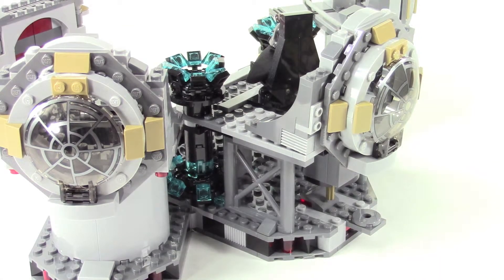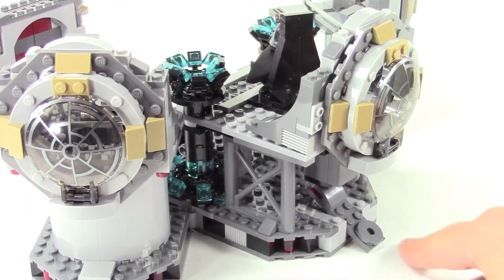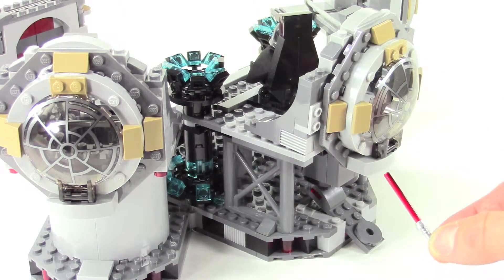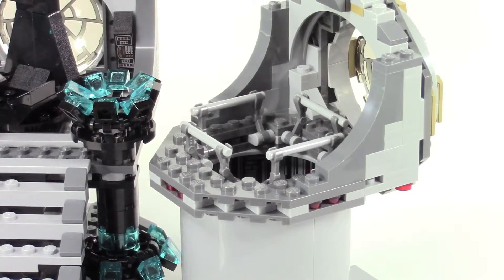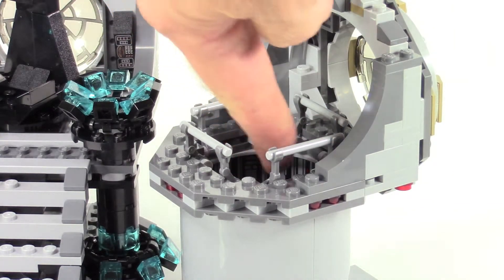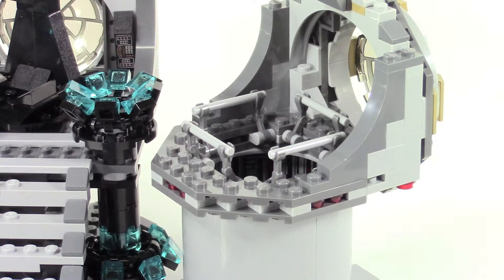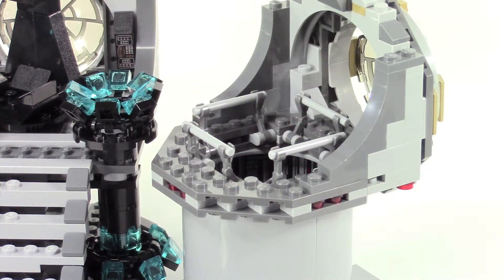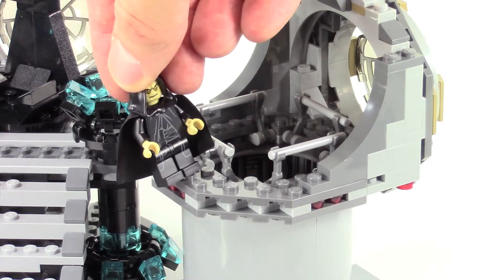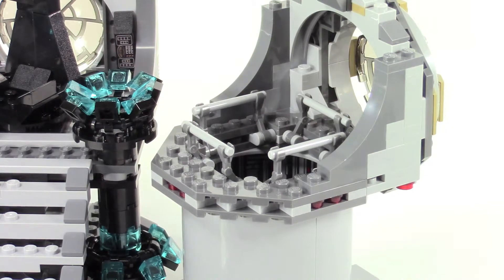Here in the back there's a little hidden lever — flip this and out pops the Emperor's hidden lightsaber. On the right it's hard to tell but there's a pit, and you can see some stickers lining the insides. These railings are where Darth Vader grabs hold of the Emperor and throws him down there.